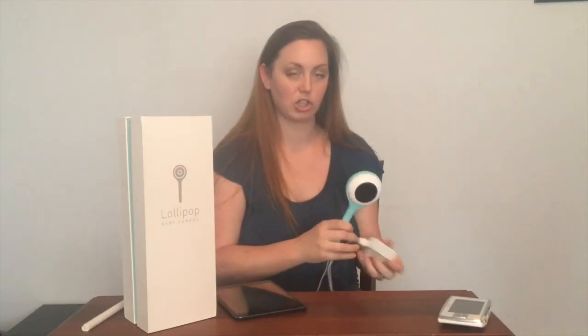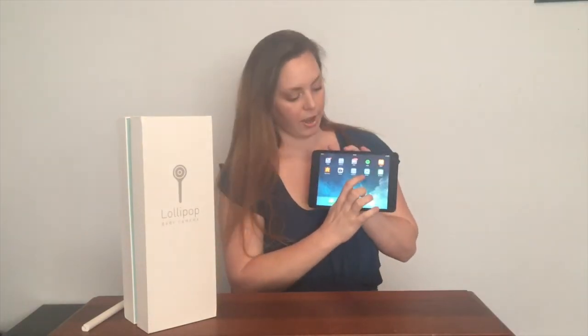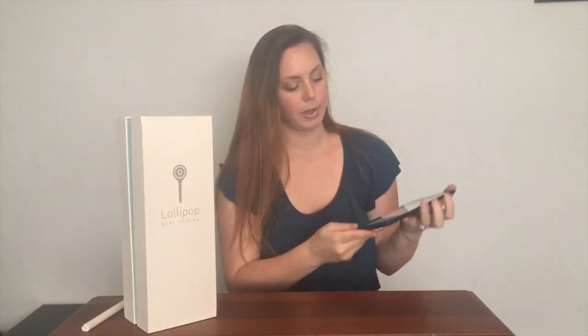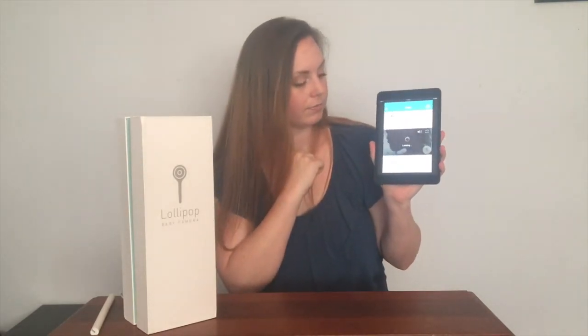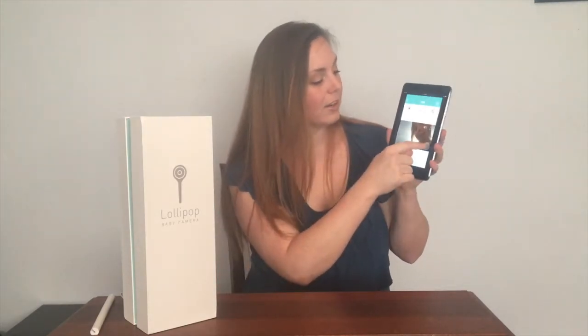I will show you the app and the baby monitor in action. I have my iPad here and this is the Lollipop app. I've given my two girls the Lollipop baby monitor. You click on live view here and you can see that my kids are in there. There's a little button here — can you hear me? She says that she can hear me.